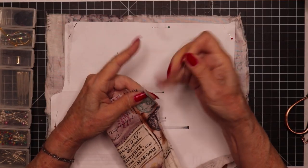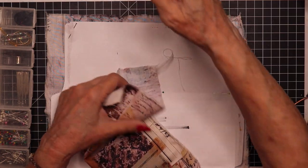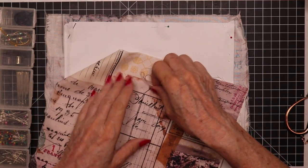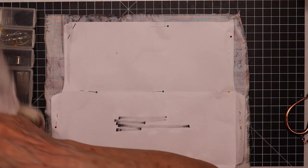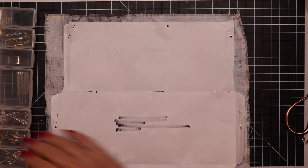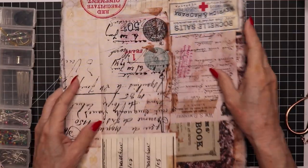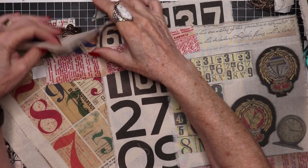I'll probably use some of these threads coming off — I like gluing them on my designs, especially when it's such a casual type of pattern. This is definitely not going to wind up looking like any kind of formal project. Here's one and here's the other one, and I'll be back after I get them sewn.